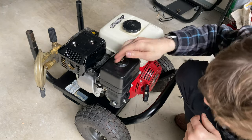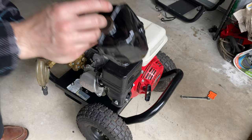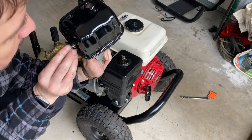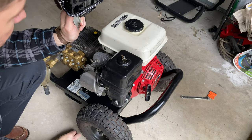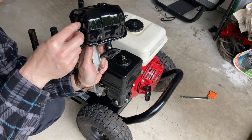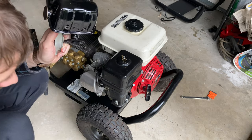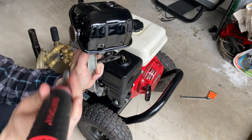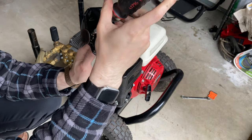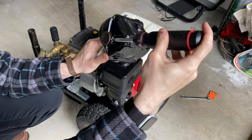Just go ahead and tighten that down. Here is the spark arrester — I'm going to pop that back in there. Then put the little screw — it's real small. I'll use my magnetic driver here; there's a screw stuck to it. I'm just going to tighten that on so it doesn't rattle. That hole goes all the way through the exhaust housing into the spark arrester.